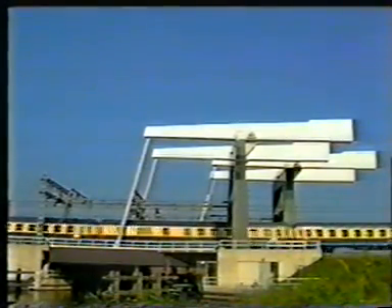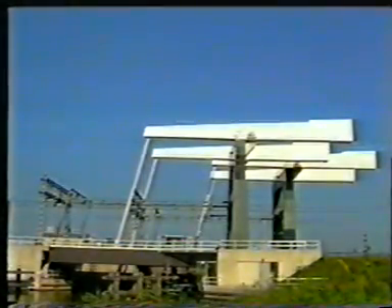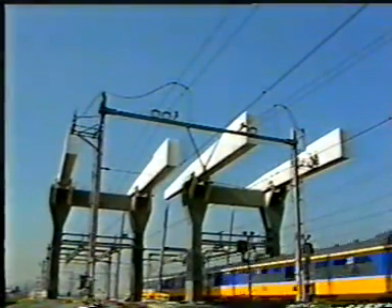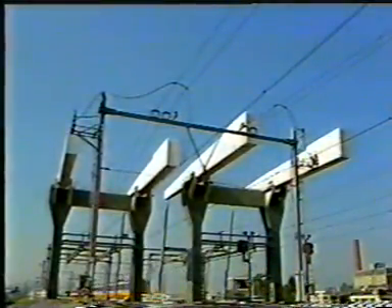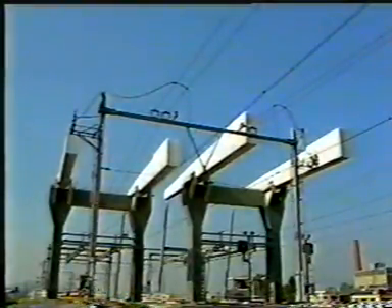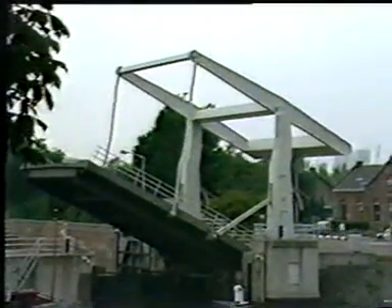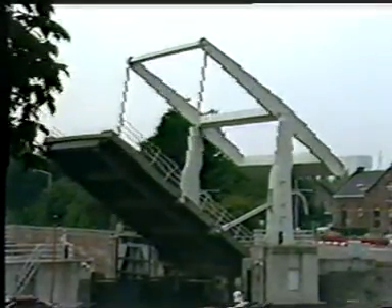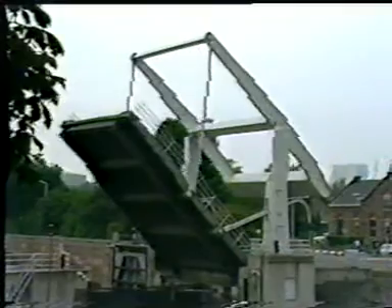A bascule bridge with overhead counterweight. The structure consists of the movable deck, the tie rods, and the balance frame including the counterweight. The balance frame is supported, in this case, by a portal frame. In this railway bridge, the bracing between the balance beams is missing. Here, the balance frame is composed of two I-beams including a bracing designed as a Thierendale girder. This bracing is required to produce lateral stiffness against the wind and to prevent the lower flange from buckling.